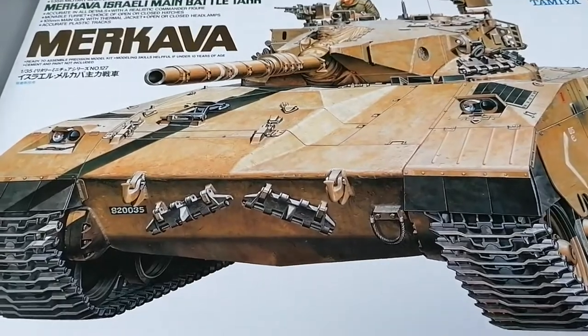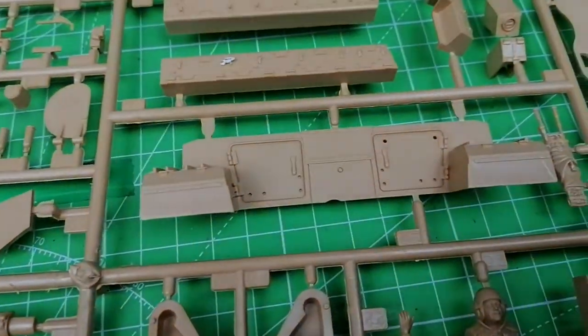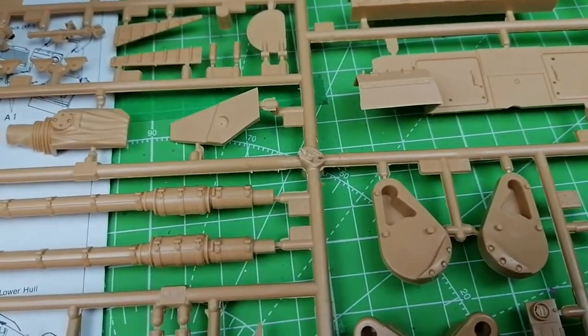So next up on the workbench, I'm going to have a crack at this Makarva, the Tamiya model. There's not a ton of parts here, but what is here looks quite detailed, so I'm looking forward to it. I think it should be quite a quick build, but then quite a lot of weathering at the back end.